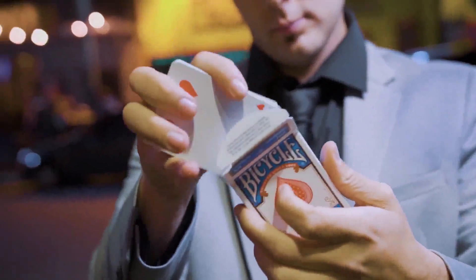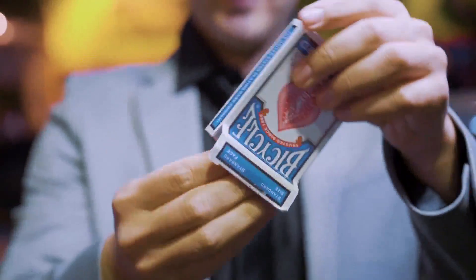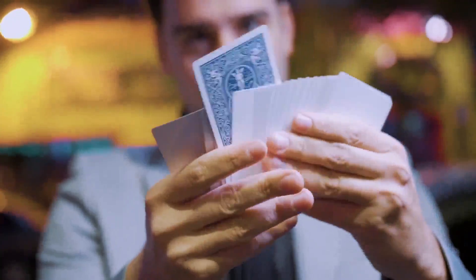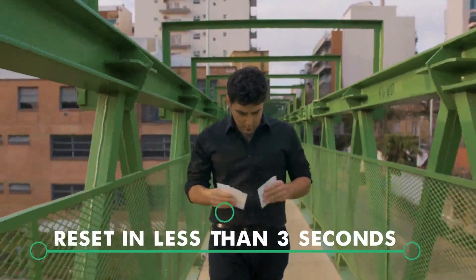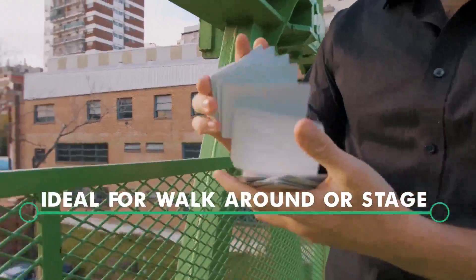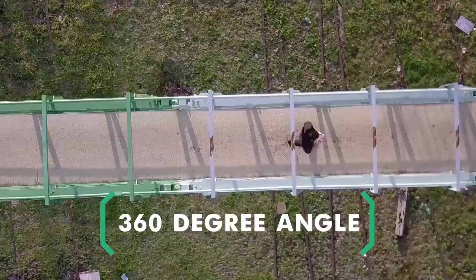Bonus effect! Turn the whole deck into blank cards except for the chosen card. Reset in less than three seconds. Ideal for walking around or on stage. 360 degree angle.